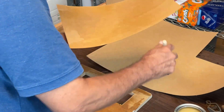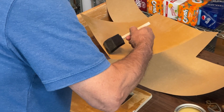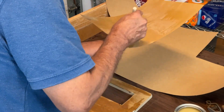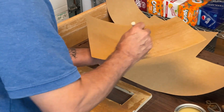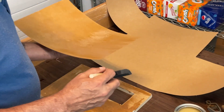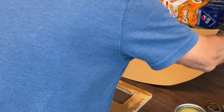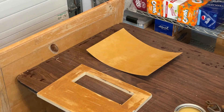Now I'm to a point where I can't hold it on the edges anymore. Basically what I do is hold it from underneath — I can do this with small pieces. I got what I needed, so now I can set this down and move this other piece of veneer out of the way.